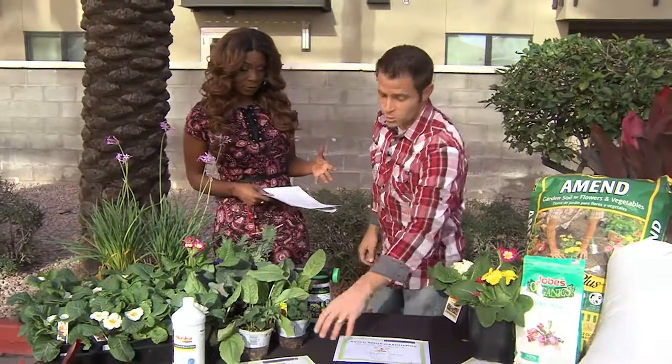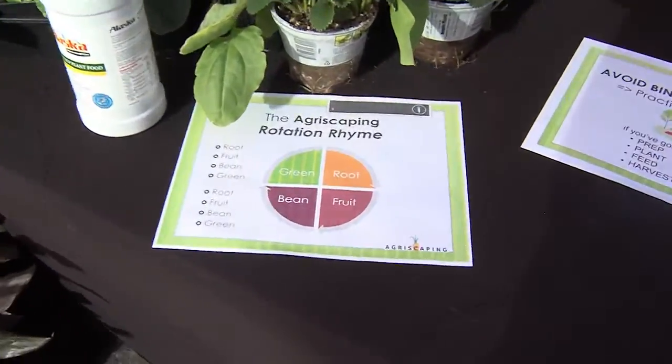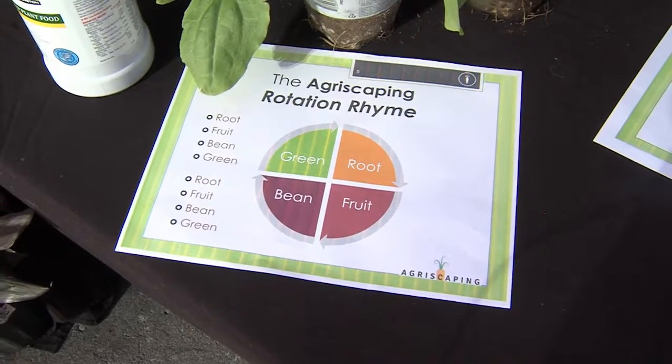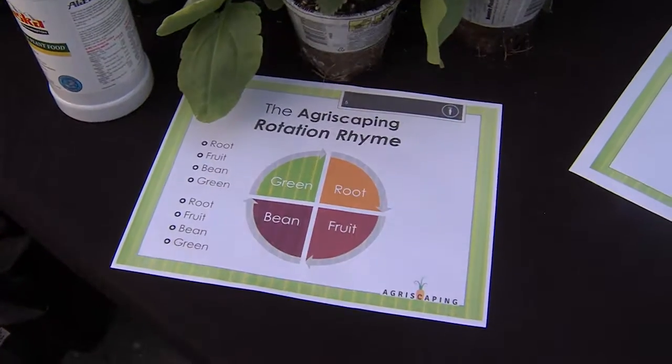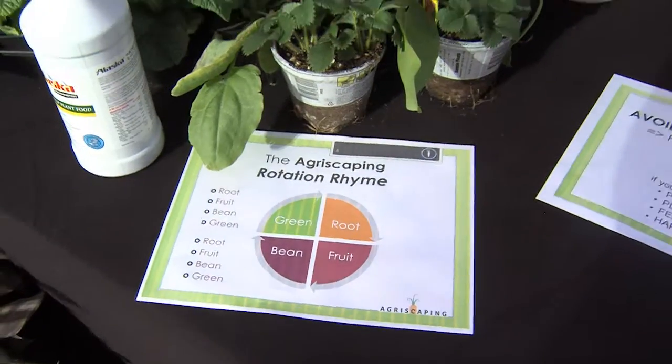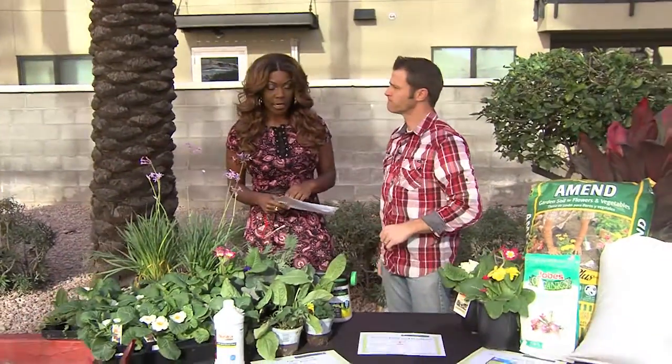Rotation is also key — you've got to rotate things out. We've got a cool little rhyme at Agriscaping, some people call it the Rohner rhyme: root, fruit, bean, green. If you rotate, you won't have to till the soil and put a lot of effort into it — just rotate the different type of crop in the same location. Never plant the same thing twice in the same spot.